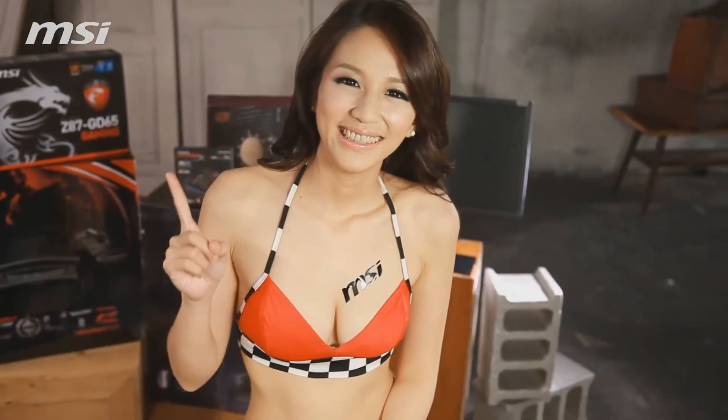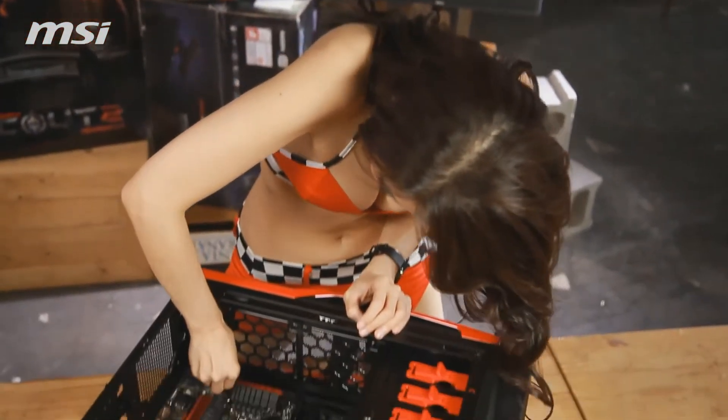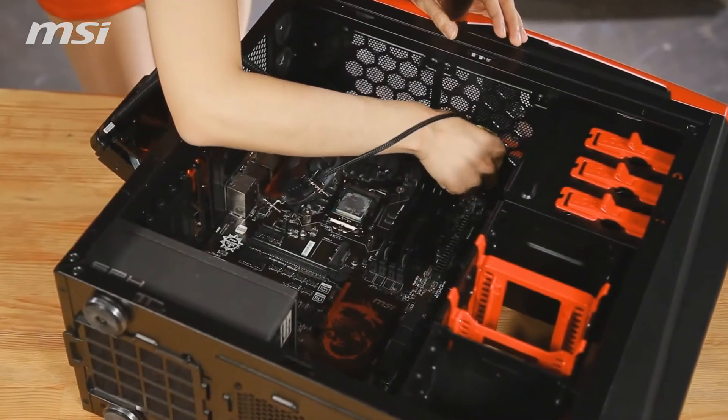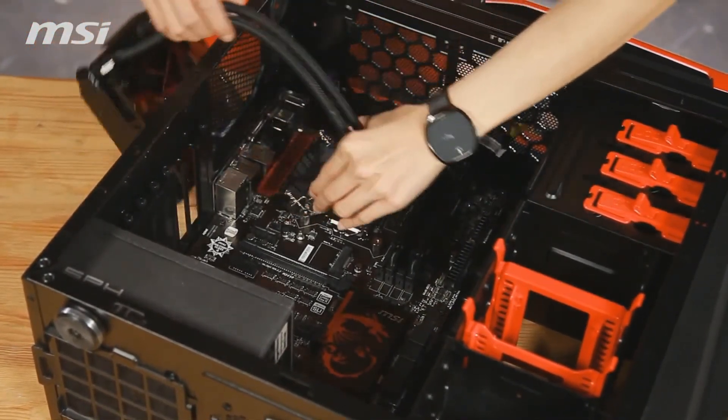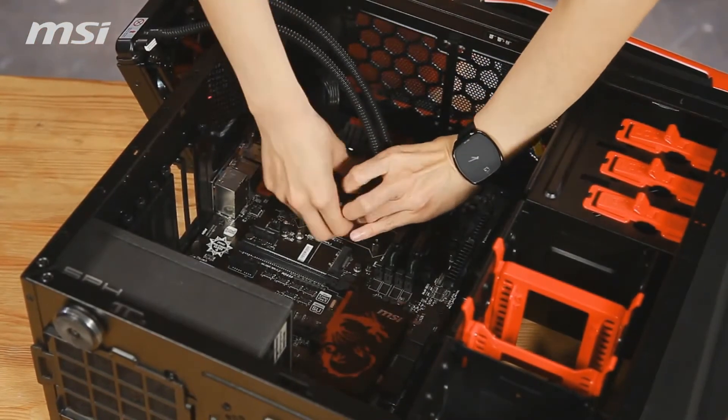Now we connect the power cables: the 8-pin connector for the processor and the 24-pin connector for the motherboard. Now we prepare the CPU cooler assembly.